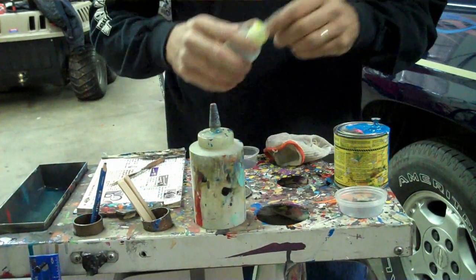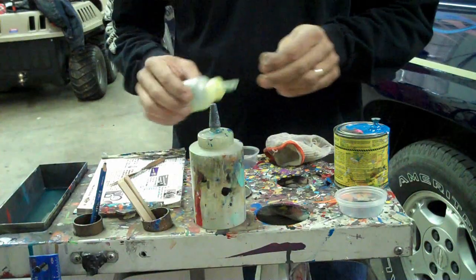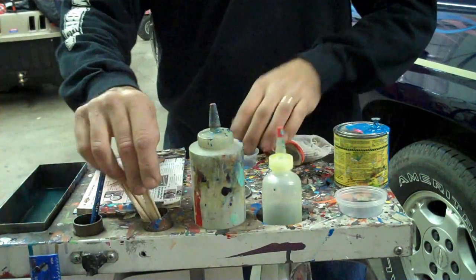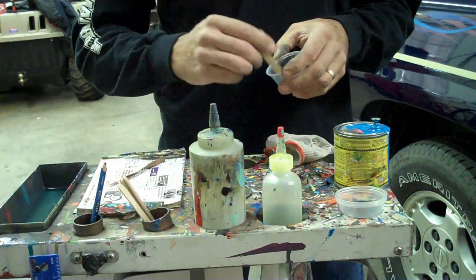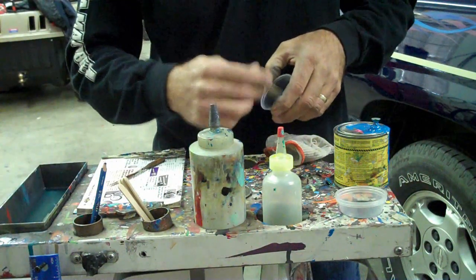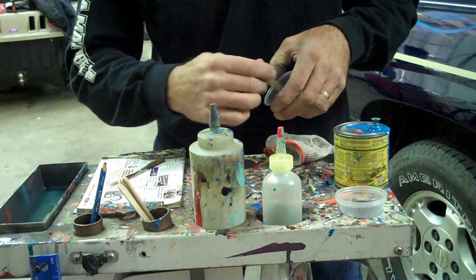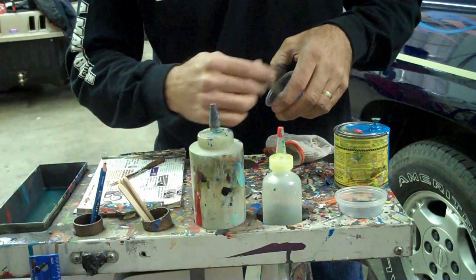Take your reducer and add a few drops of that in there. This is the ticket right here — this is what makes or breaks a good stripe job for me. You've got to get the reducer right, you've got to get the right combination of paint.